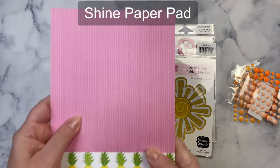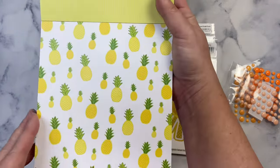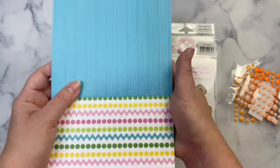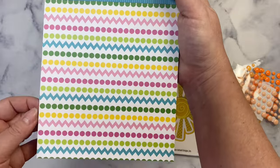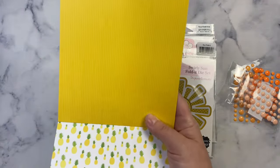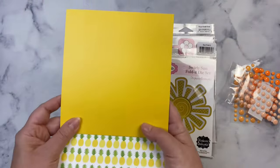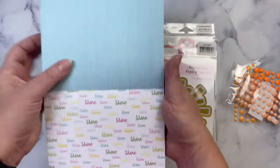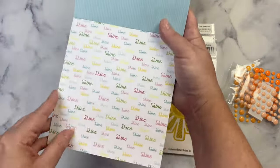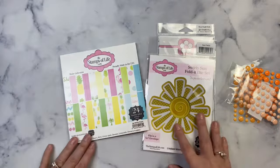Then there's the six by six paper pad called Shine. It's double-sided paper with some fun summery patterns — I'll quickly go through the rest of these so you can see what's in here. It's a little difficult to see on camera, but there are stripes on some of the solid-looking ones, and there are some solid papers. I love that it has pineapples, flamingos, and palm trees in large and small. It also has the word Shine in a bigger and smaller version. I'm pretty excited to use this paper pad, it's super cute.